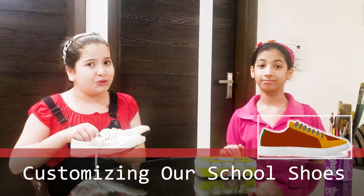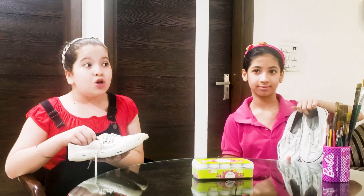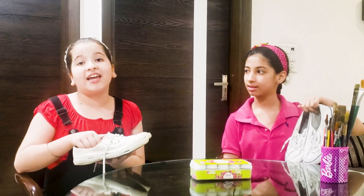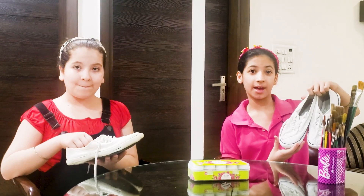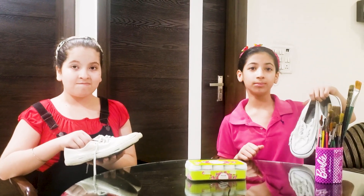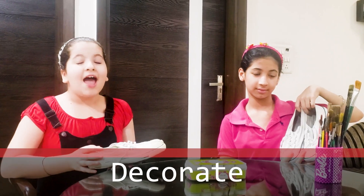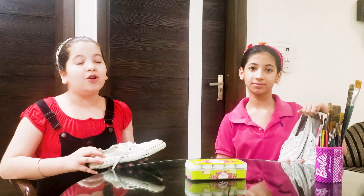One day we tried our school shoes and I realized that I was almost outgrowing them. School is shut because of COVID and the school shoes are just lying in a corner and we're not even using them. So we decided to customize them and use them at home. We're going to paint them according to our needs, decorate them and make them so beautiful that we'll wear them at home and they look awesome.